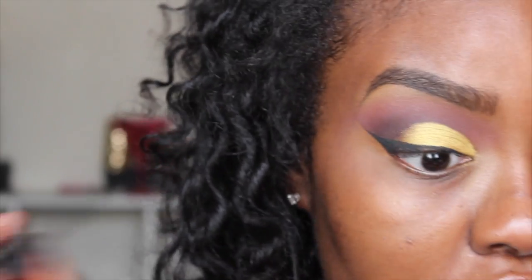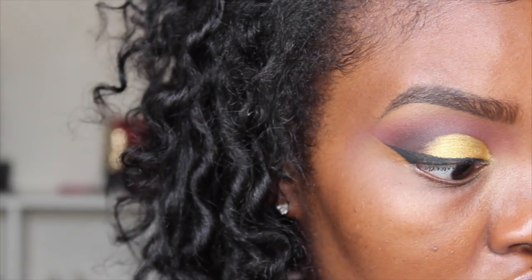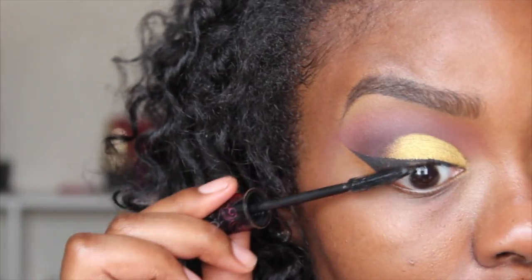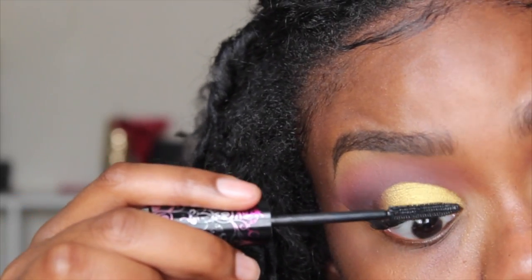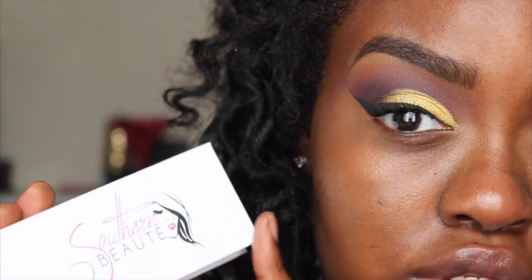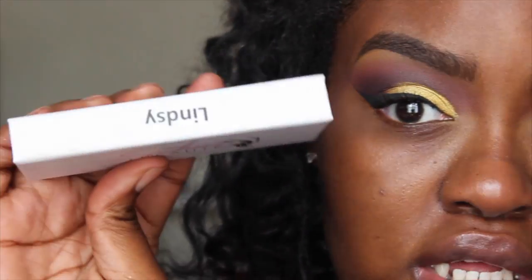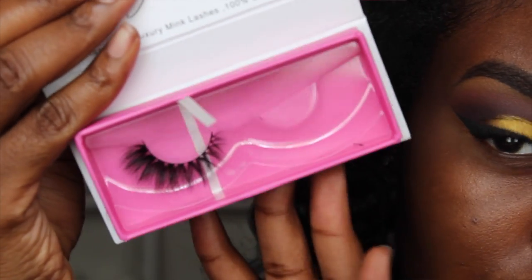The mascara I'm using is the Very Sexy Mascara by Ruby Kisses, which I got from the Beauty Supposter. The reason I'm putting my mascara on first today is because I'm using mink eyelashes and I don't want to mess them up. The lashes I'm going to be wearing are the Southern Beauty lashes in the style Lindsay — and they look like this.